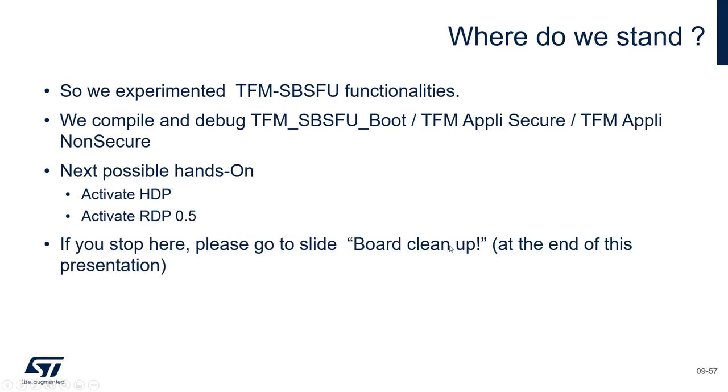So where do we stand? In this exercise we compiled and debugged the TFM SBSFU and the Appli Secure and Non-Secure. In the next exercise we will activate some hardware protection: the HDP (Hide Memory Protect) and RDP 0.5. If you want to stop the exercise right now, please jump to the Board Cleanup section — it's quite important.